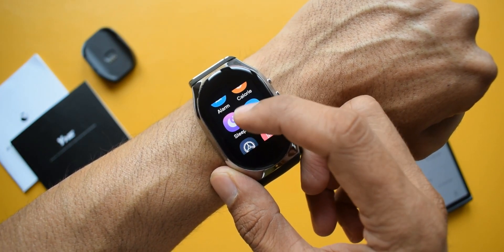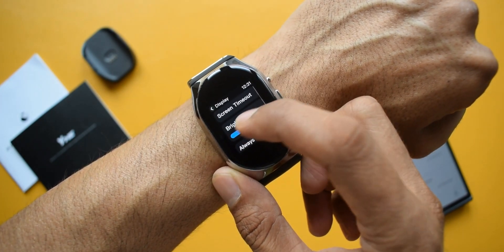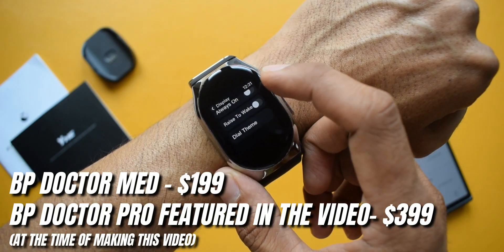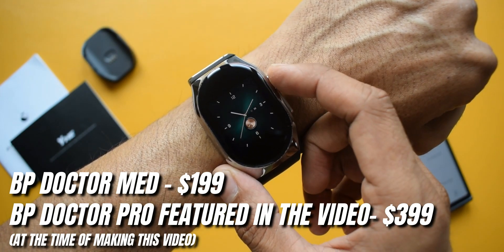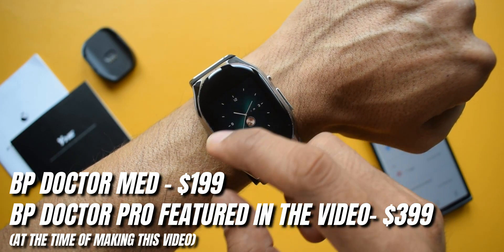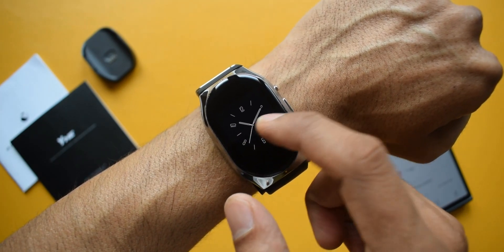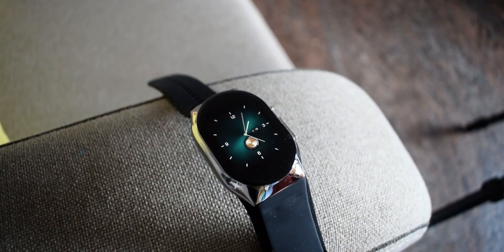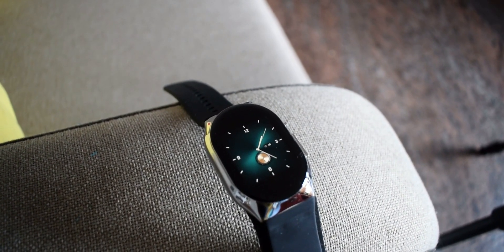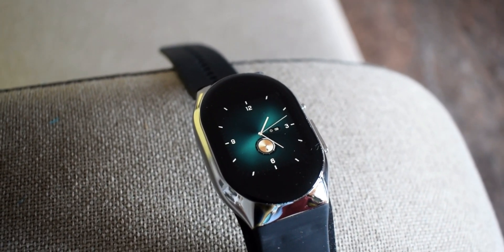Coming to price, this is an affordable smartwatch that normally costs $359 USD, but is currently available at an offer price of $199 USD with no additional shipping charges. The company ships worldwide and delivery takes about 7 to 15 days depending on your location. This is a pretty reasonable price for the value it offers — it's certainly groundbreaking tech at an affordable price. I've left a buying link in the description if you're interested.